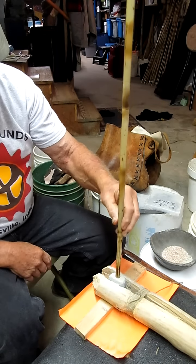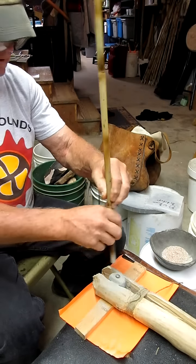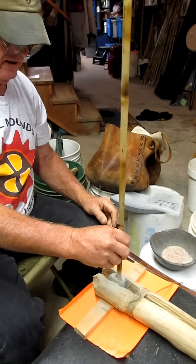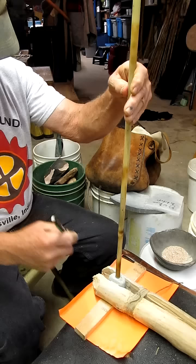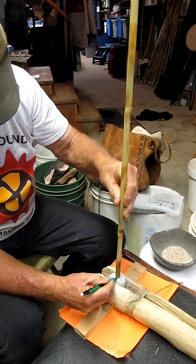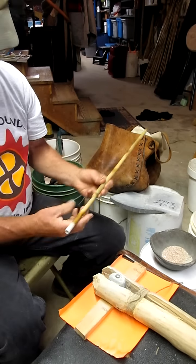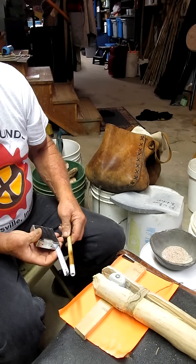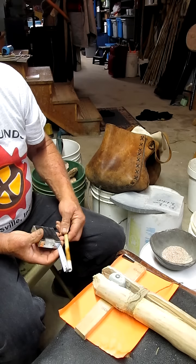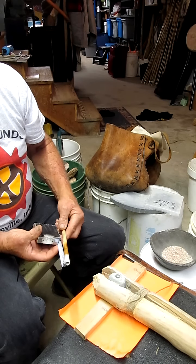Okay, there's the five-hour mark. We're going to see how deep the hole is. Okay, we're right at three centimeters.